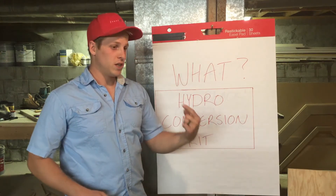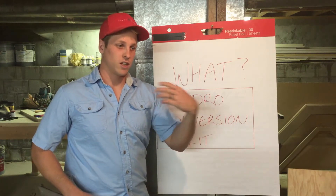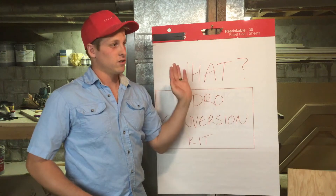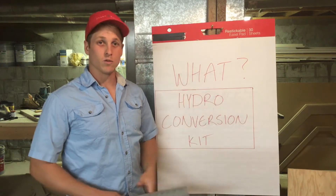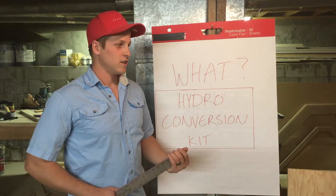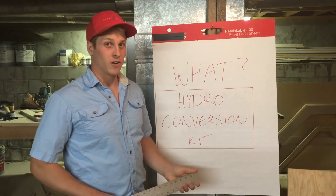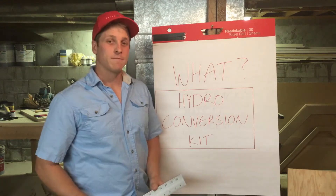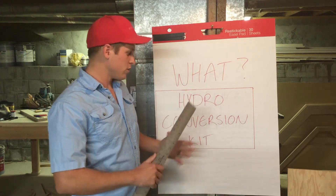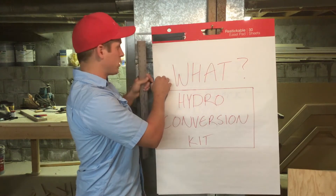We're going to be doing a race where we start on the beach, get in the water, go around the buoy and come back. Whoever wins wins. I'm sure we'll figure out some kind of prize trophy, but at least bragging rights. We're going to compete against each other to see who can build the best water bike.